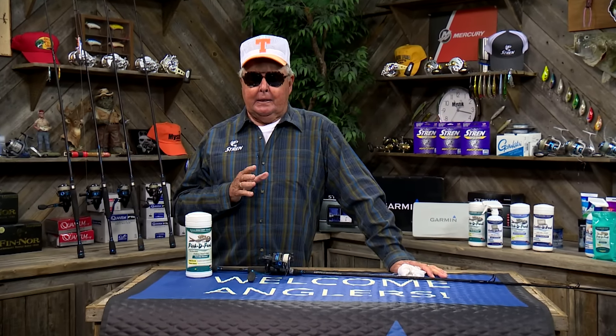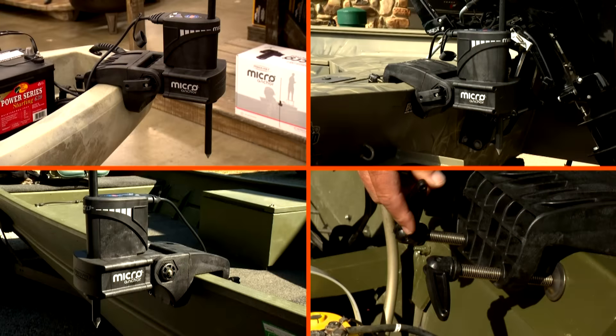It's an anchoring system that weighs less than 10 pounds, that mounts or clamps on the transom of your boat, and is recommended for boats that weigh up to 1,500 pounds.